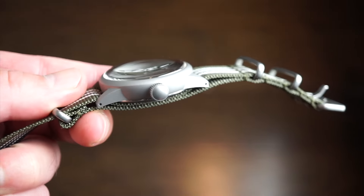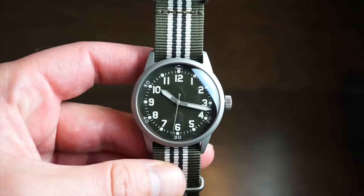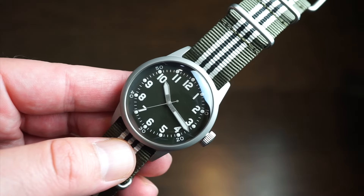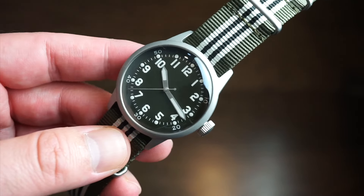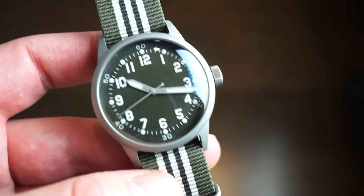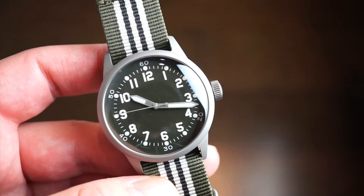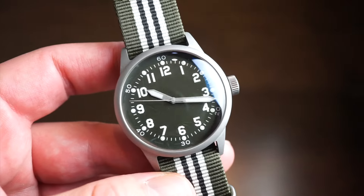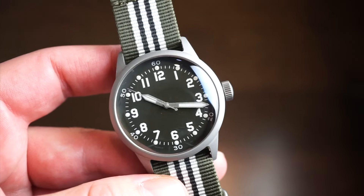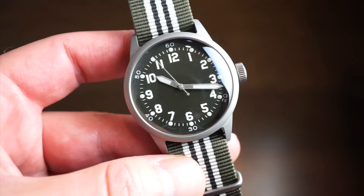The watch is solid 316L stainless steel, completely sandblasted all around. It has a very simple, militaristic dial — something you'd see on a paratrooper's wrist jumping out of a plane: simple, reliable, easy to read at a glance. It does have 100 meters of water resistance with a screw-down crown and case back, so you can definitely take it in the water.